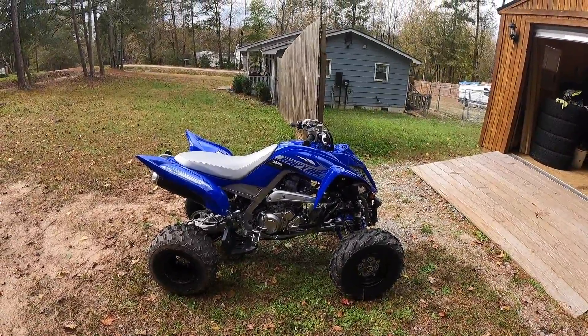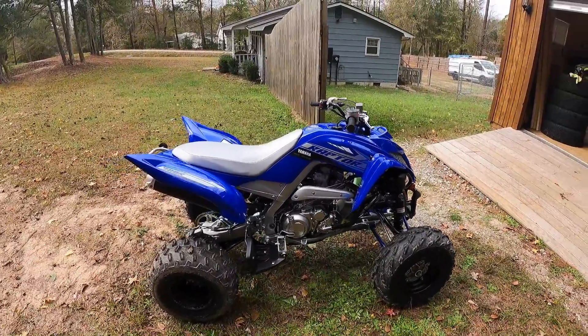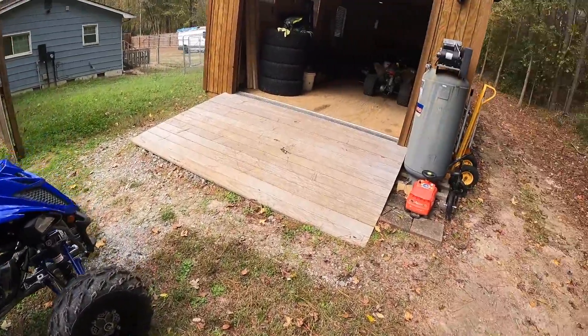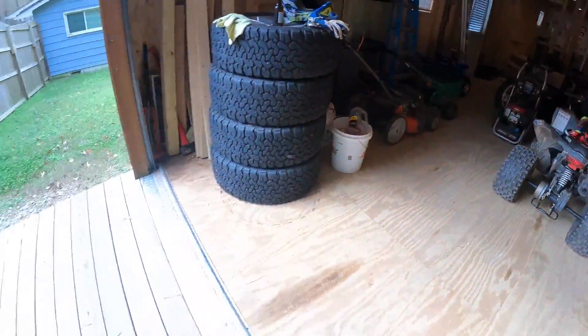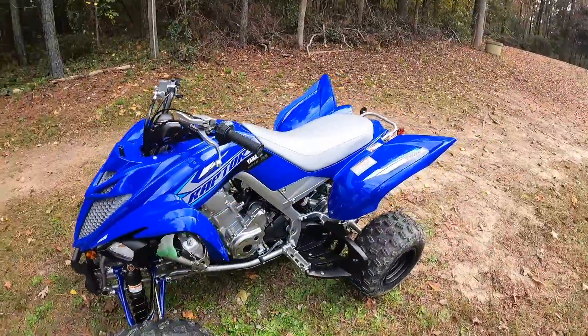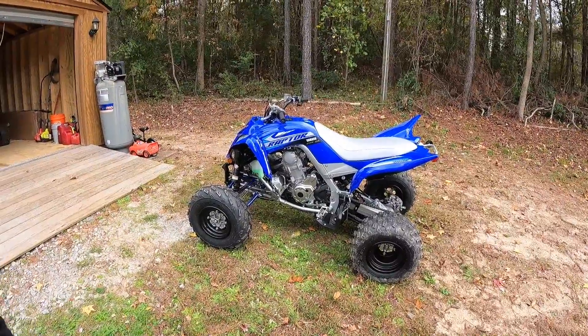I'll catch y'all in the next video — me and my son are gonna be in the woods testing this thing out. He's gonna be on his little 110 quad, trying to keep up with me. So we're gonna go test it out. Check the next video, like, subscribe, comment — tell me what you think and tell me what upgrades I should do.